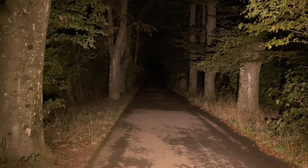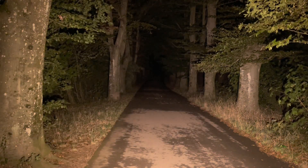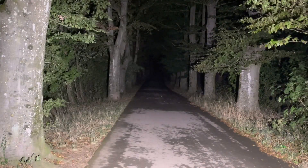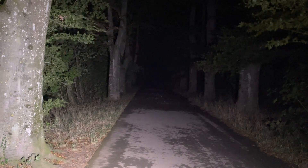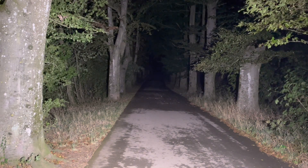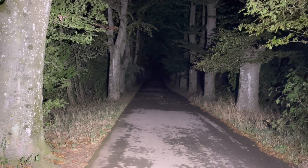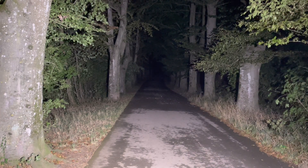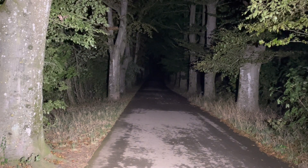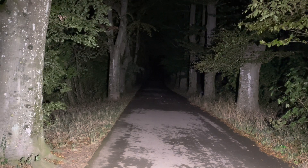Here we are outside with the Armytek Wizard C2 Pro in the warm white version — really nice warm white — and here we have the C2 Pro Max in cool white. I measured the different output modes in my Ulbricht ball. They indicate the highest mode at 4000 lumens; I measured 3700 lumens. 1300 lumens measured as 1150, the 450 lumen mode measured at 366, and the 150 lumen mode measured at 131. The moon mode indicated at 0.35 lumens measured at 0.43 lumens — so the lumen indications are quite accurate.